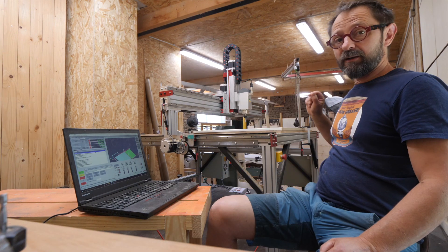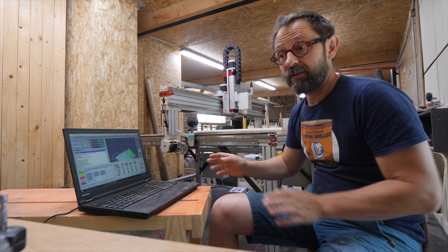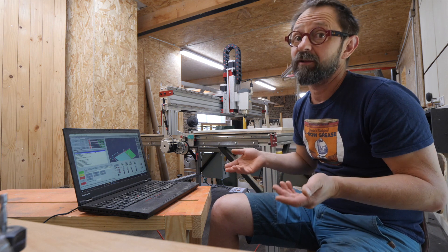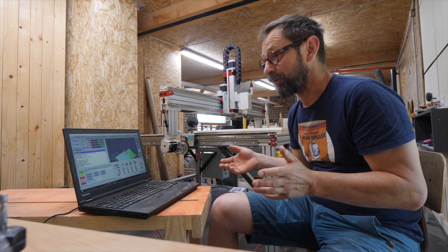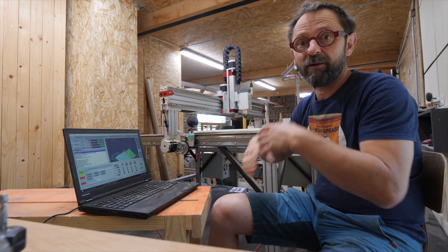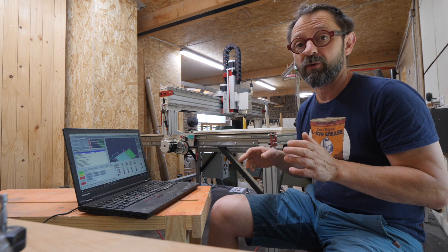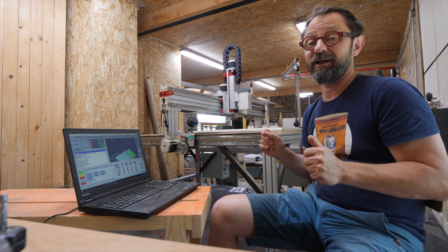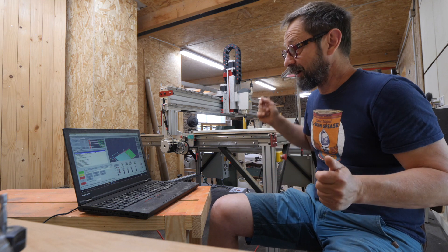Yes, I did it. I will learn to use Mach4, which is the pilot software. I will learn to draw, learn tips and tricks, learn all that. I already had a lot of documentation before the machine — I spent many hours on YouTube watching videos, and I know all the films of Frank Howard on CNC. And here I am now, joining this club — a little bit closed, but it's a club. I have the impression of being part of a community with Avid CNC.